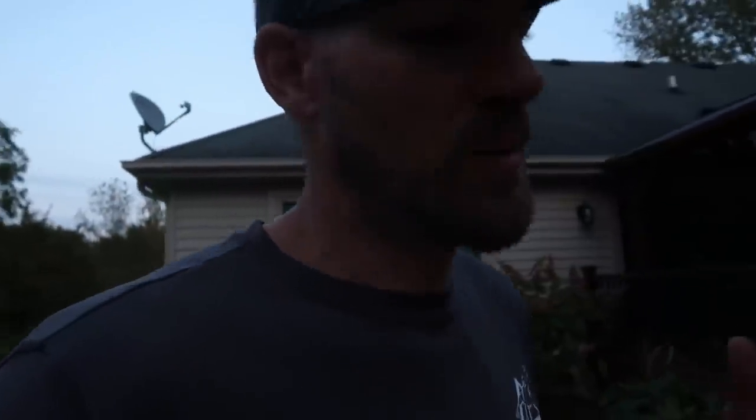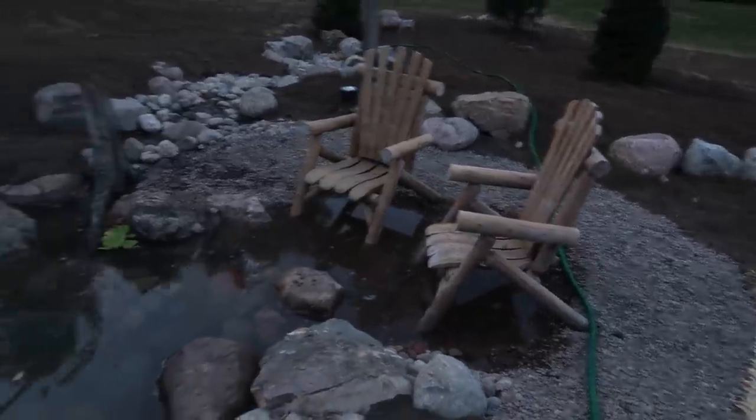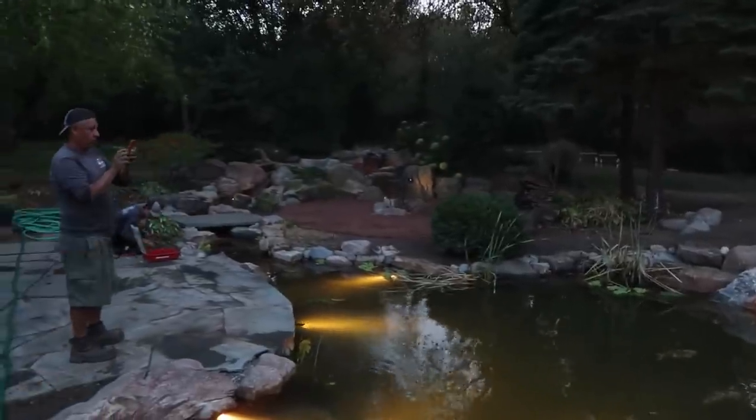Team Aquascape is a wrap on this rec pond project — it turned out absolutely phenomenal. This is by far one of our team's top three builds this year. We pulled all the stops: intake bay, wetland filter, expanded the pond to about three times its original size, added berms, and really turned it into a wilderness setting. The homeowners built these chairs themselves and we added a little beach area — the view from those chairs is incredible.